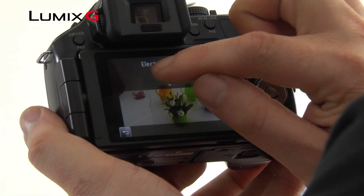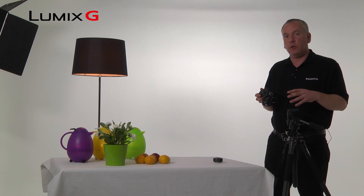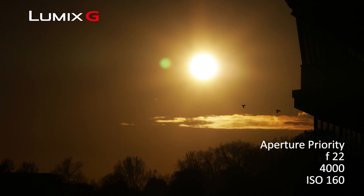The last thing you could do is just engage the electronic shutter, which means that you're eliminating any mechanical movement out of your shot as well.